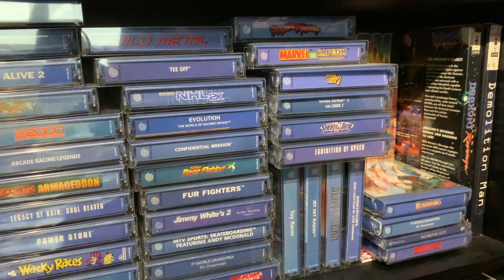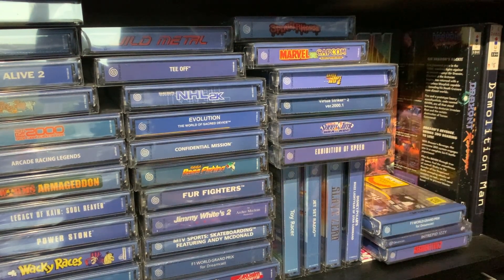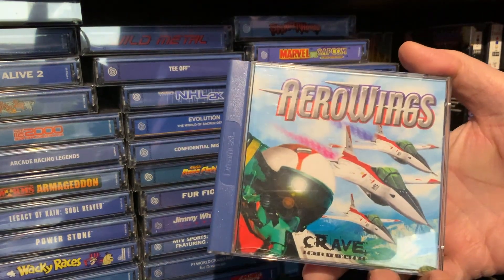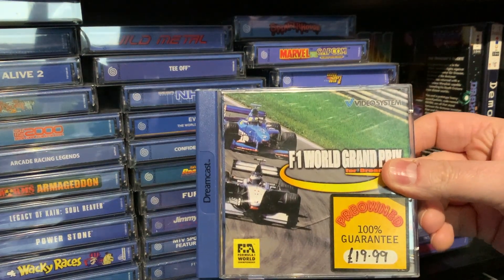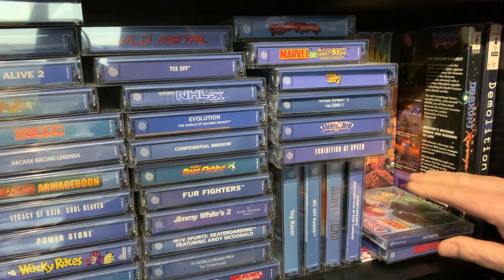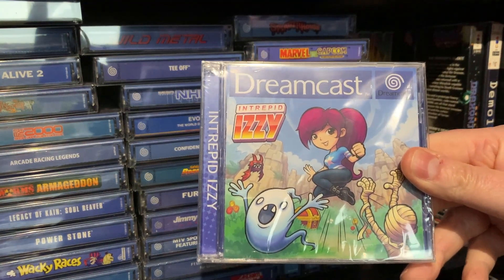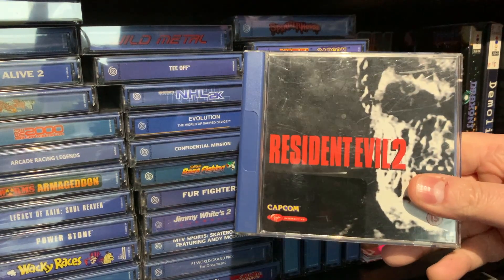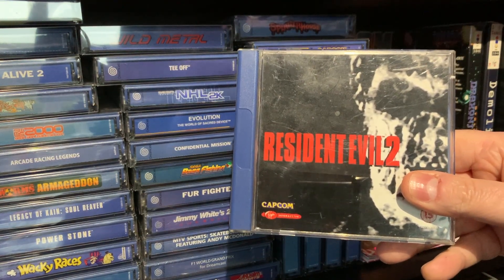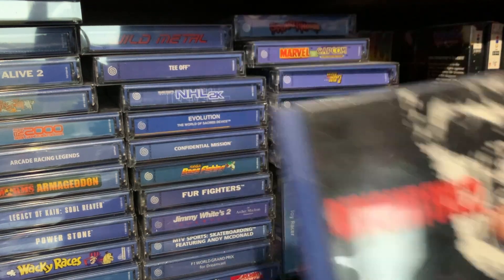Right, we're down to the games at last. And I'm going to start at this side. As you can see, the bulk of it is Dreamcast. So, Arrow Innings. Formula One. Intrepid Izzy. Was there any system none of these came out on? Resident Evil 2 — what a classic game that is.